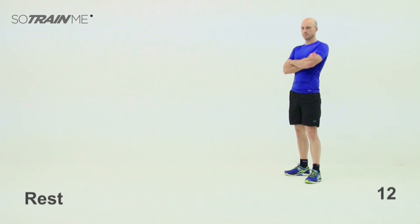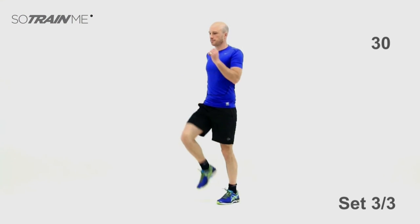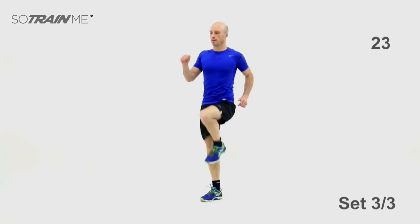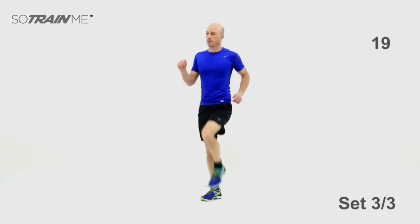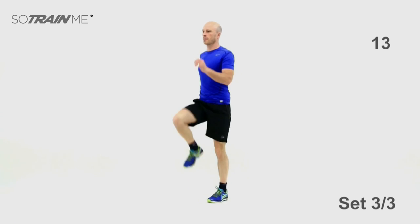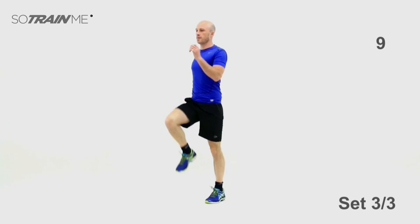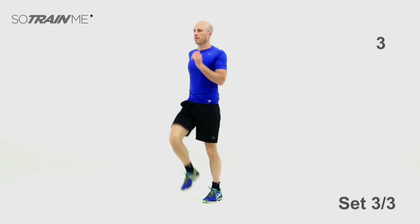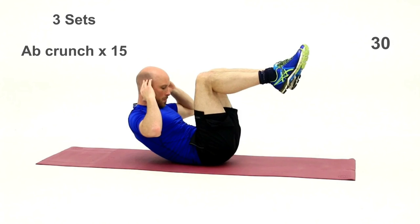Last of the cardio coming up — your last high knee marches. Three, two, one — off we go, bang them out, march them out, nice and fast. Last 20 seconds — go on, push it, push it. Nice and fast, pump those arms, get those knees up. Okay last five — good stuff. While you're resting, the floor stuff is coming up next to finish. You might need a mat, cushion, or carpet.